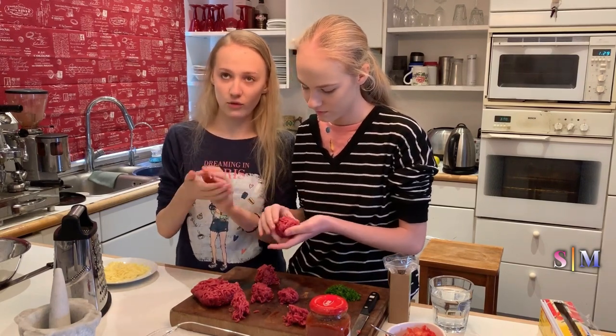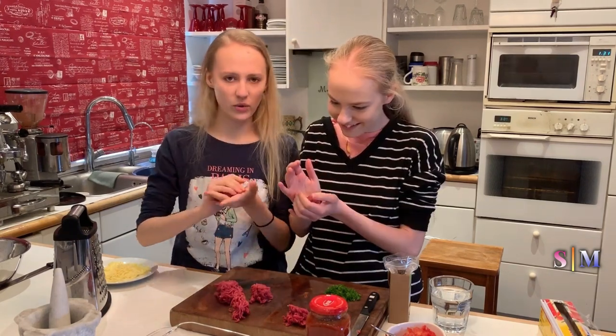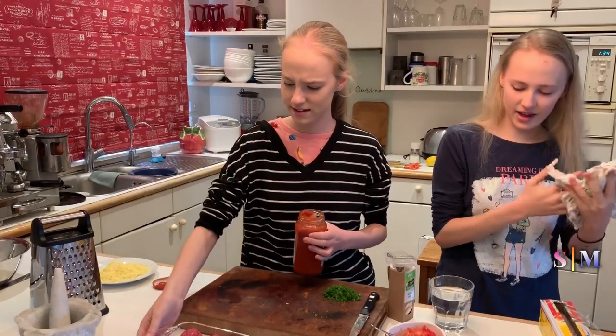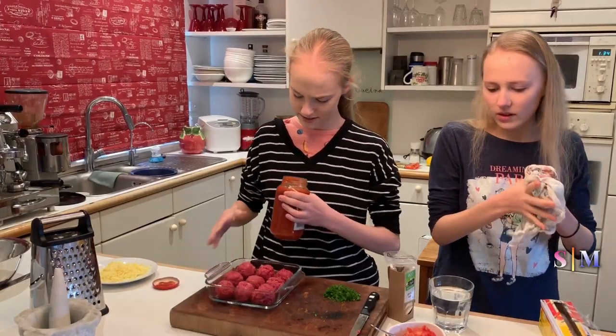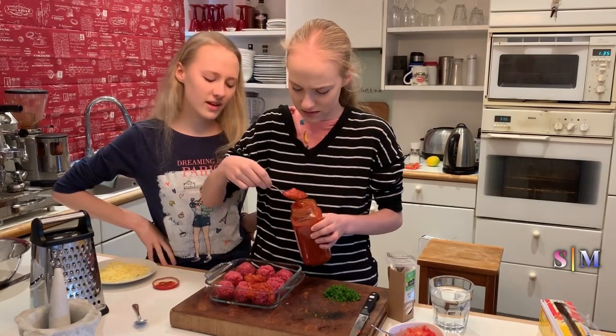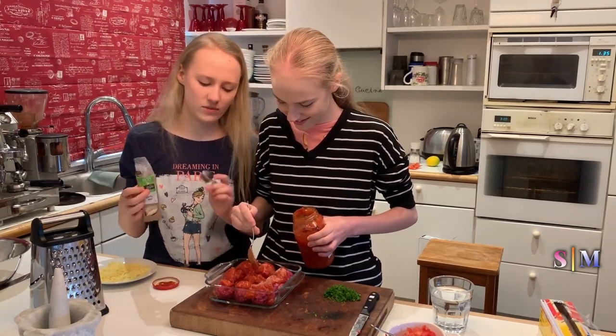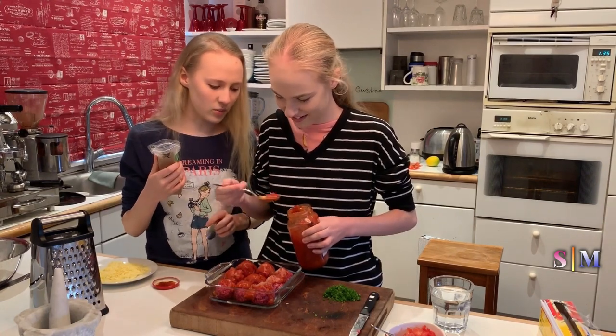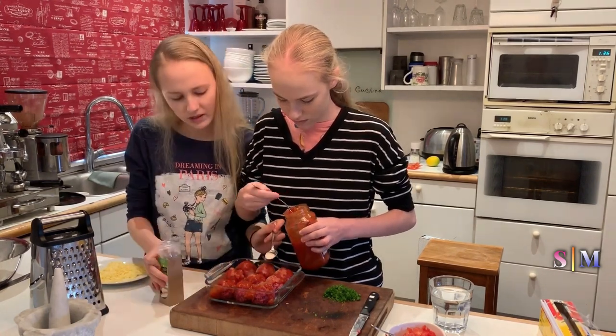I'm just focusing on mastering my meatball size. We put them in a glass container and put the sauce on — I washed my hands. We're using bolognese chunky tomato garlic sauce. I'm putting garlic salt on and Sienna is putting on the bolognese. That's enough bolognese.